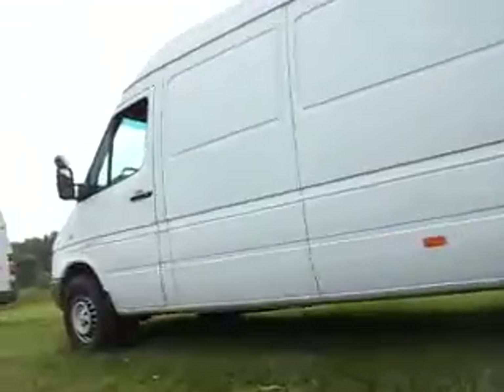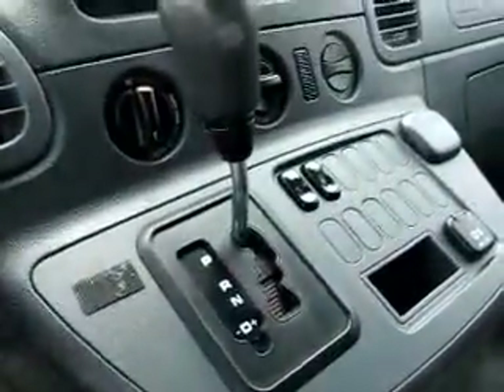We got some feedback that we need to start the engine and listen to it on this 2003 Sprinter. So let's do it. Step 1, insert key. Yep, sounds like a diesel.